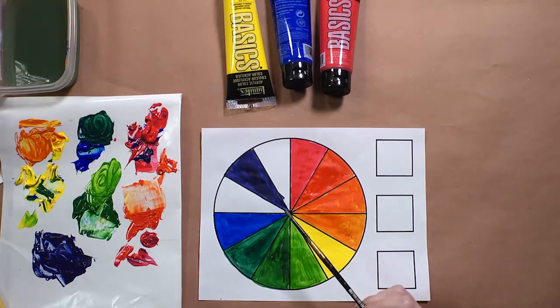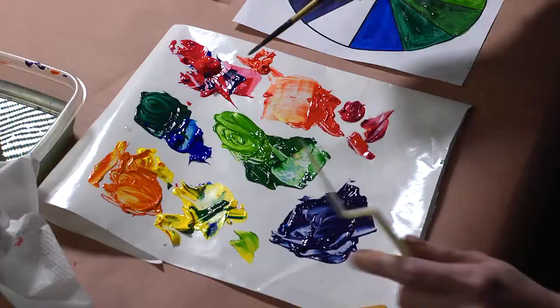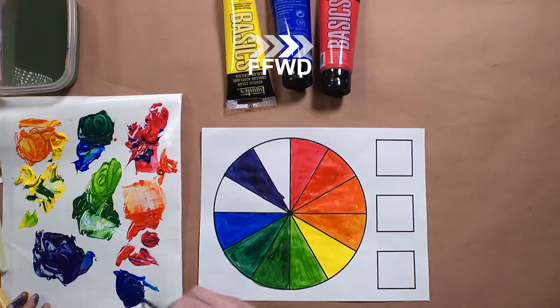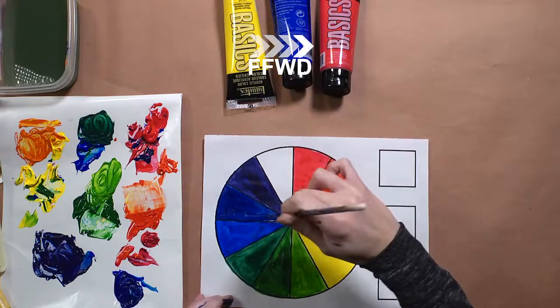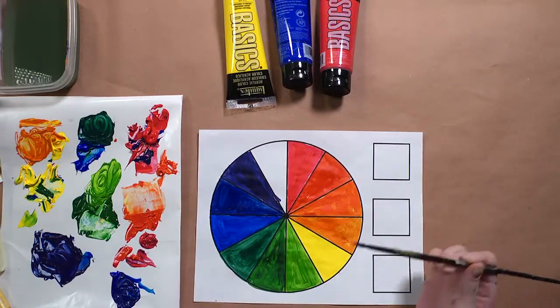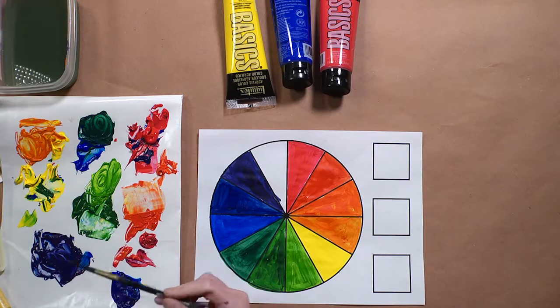Next we're going to mix blue-purple, so you're going to mix equal parts of blue and purple. Last, we're going to mix red-purple, also called red-violet — mix equal parts of red and violet.